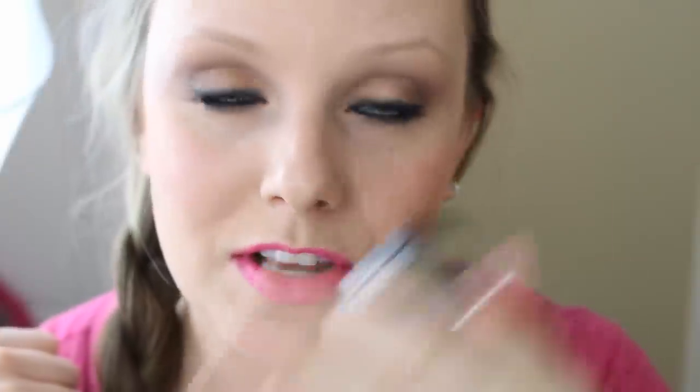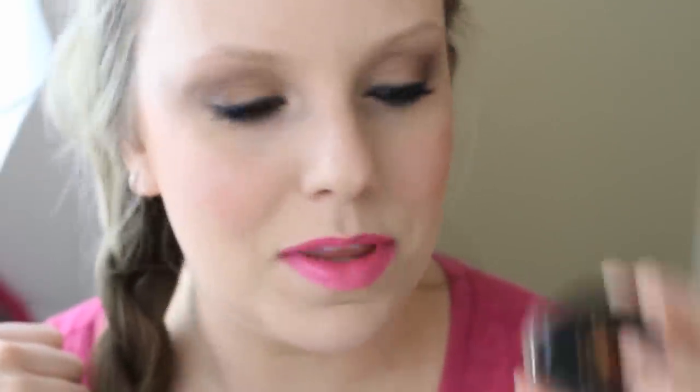A lot of people use a powder and then a gel or wax to set it, but this is all in one. Overall I really do like the product — it took me a long time to figure out how to apply it and I'm still learning. I am by no means an expert. The purpose of this video is not to show the proper way to use it — if anything, please tell me what I'm doing wrong. The main purpose really is to show the difference between the two colors.